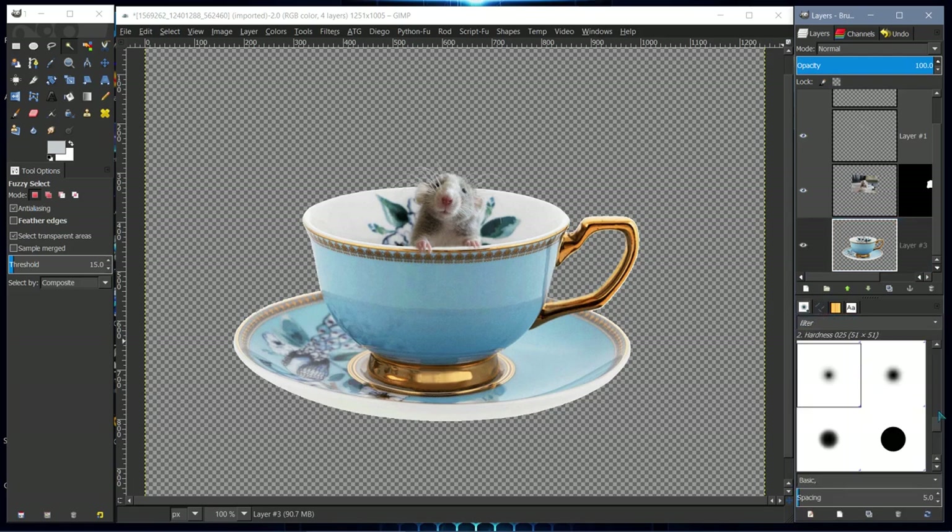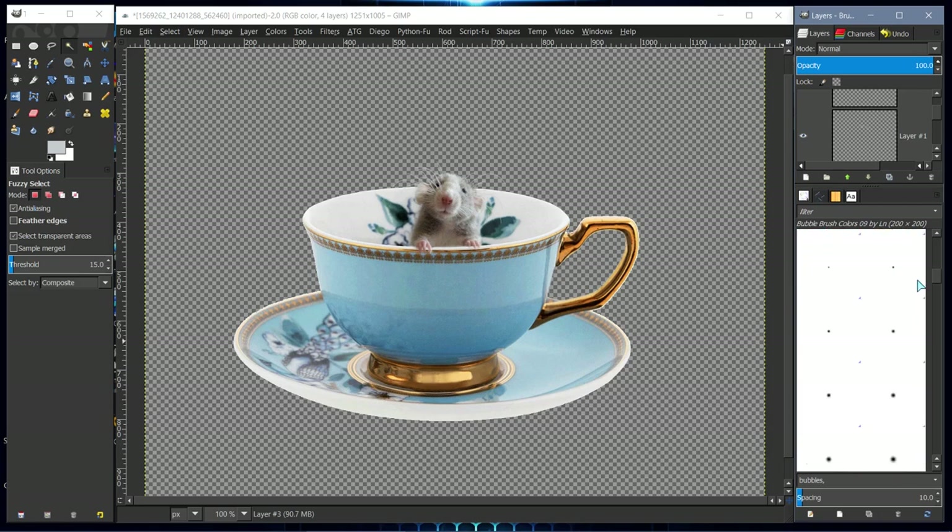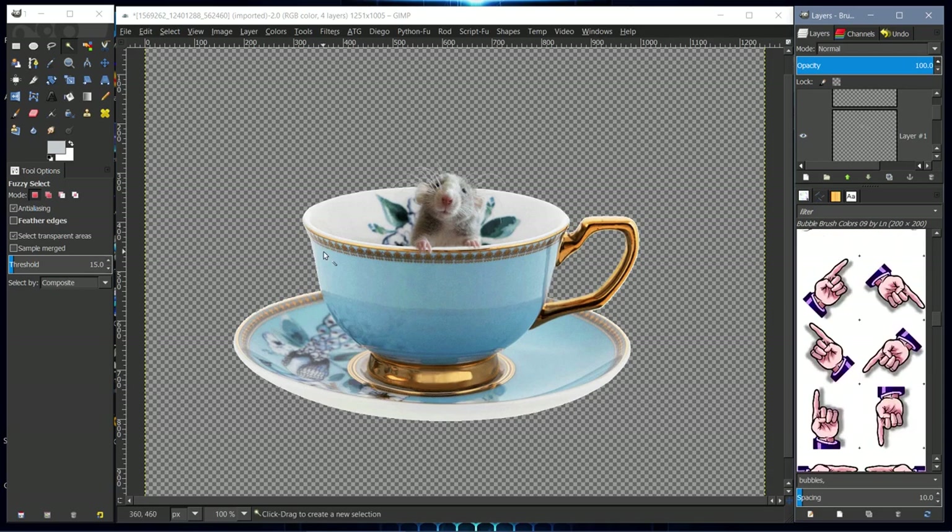I have a grass brush called Maggie's Animated Grass Brush that I used, but I can't seem to find it quickly right now. Anyway, that's basically how I did it.